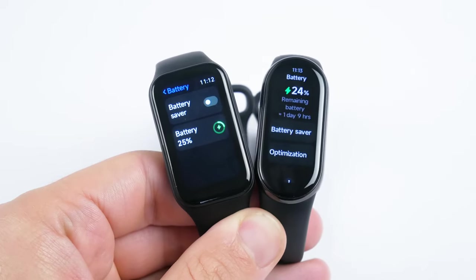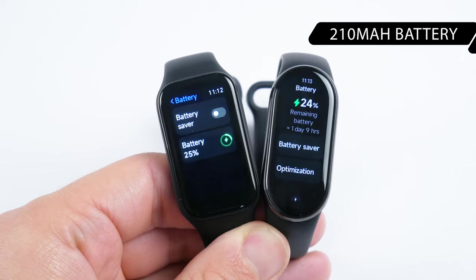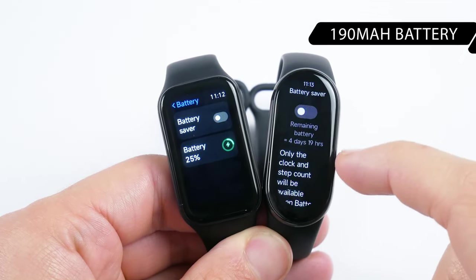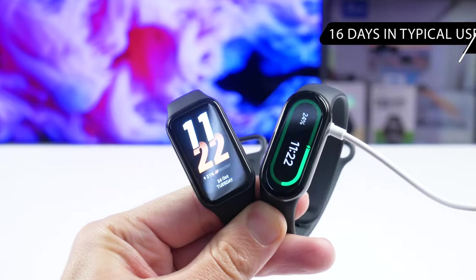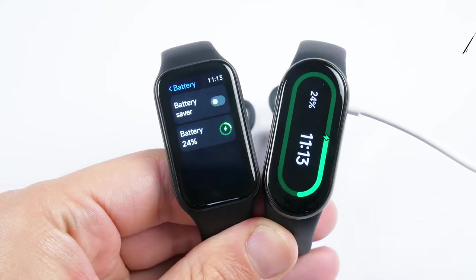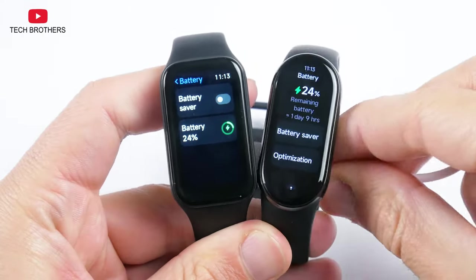I was surprised that the Xiaomi Smart Band 8 Active has an even bigger battery than the Xiaomi Smart Band 8 – 210 mAh versus 190 mAh respectively. However, the battery life of the Active model is a little shorter – 14 days in typical use, compared to 16 days for the Xiaomi Smart Band 8. These two days don't make a big difference, and it all depends on how you use the bracelet.